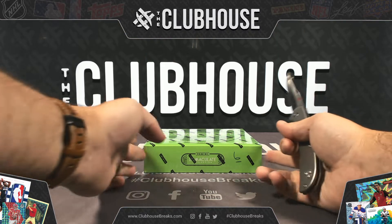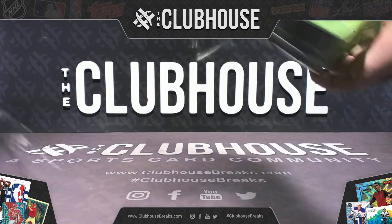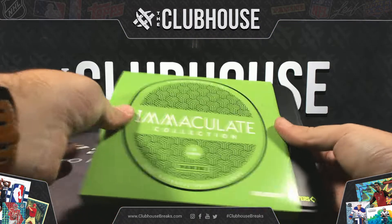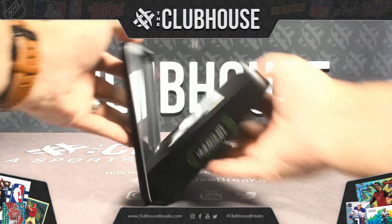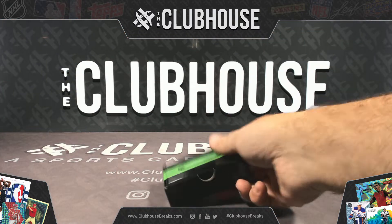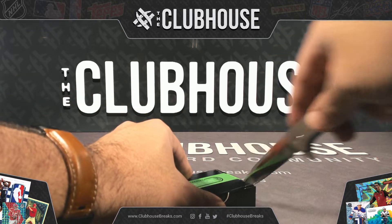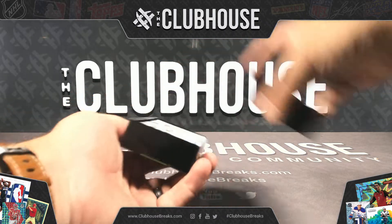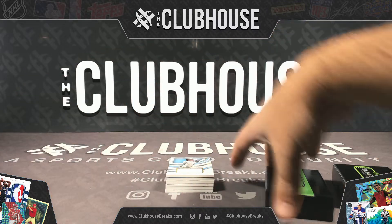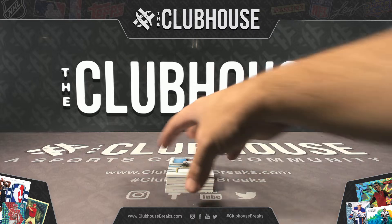Immaculate Baseball — I think two boxes left from this case. I'll put those last two on the site, that way if there's desire there, you can end the case.